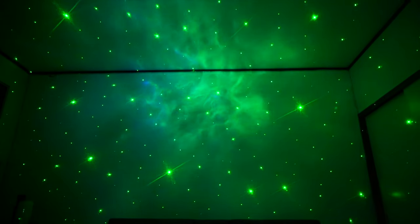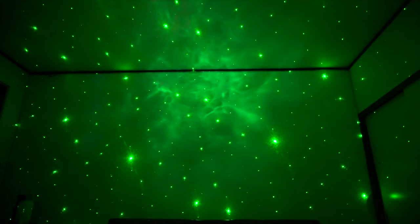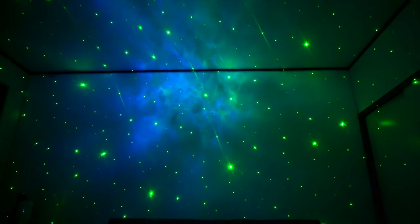The manufacturer preloaded eight different nebula cloud colors to this projector. You can choose one to illuminate a room according to your mood. You can also control the motion of the laser lights to faster or slower.